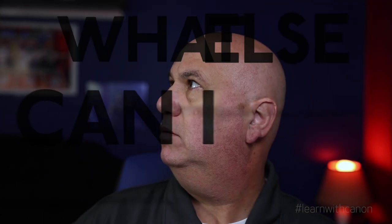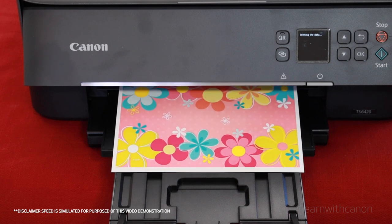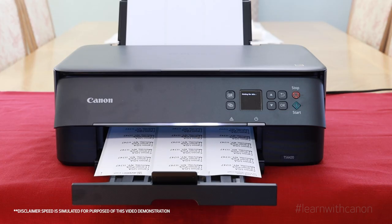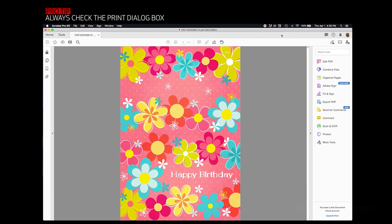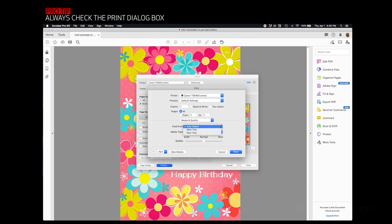What else can I do with my Canon inkjet printer? How about personalized cards? When it comes time to send out cards or letters, I like to print them at home. That personal touch can go a long way in making sure that the card feels extra special. I can even print the address and return labels because my handwriting is, well, terrible. Here's a pro tip: whenever you're printing something special, always make sure to check the print dialog box to make sure you have the correct paper, media settings, and that the quality is set to the best it can be.